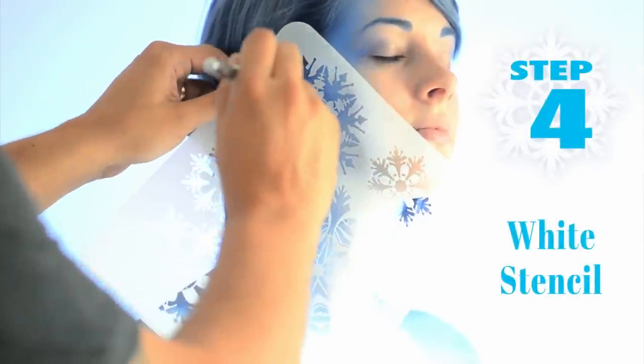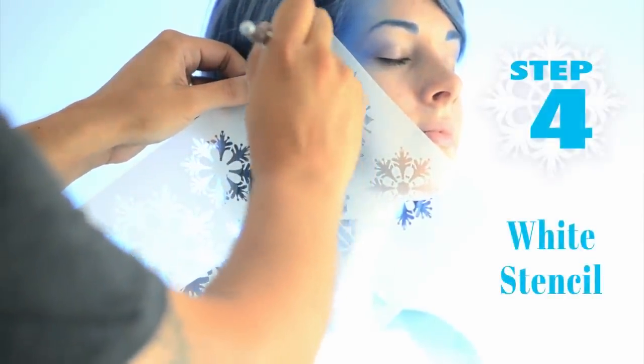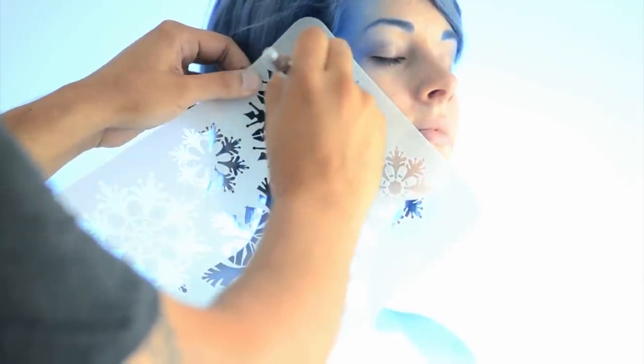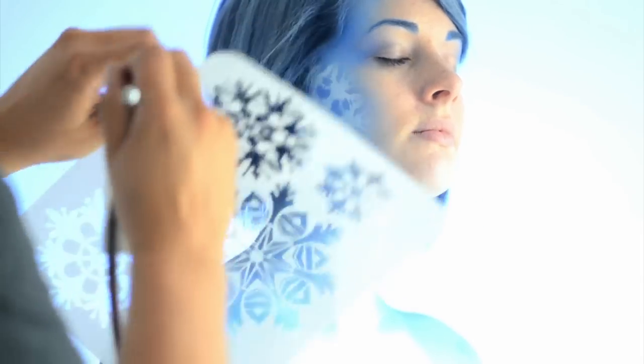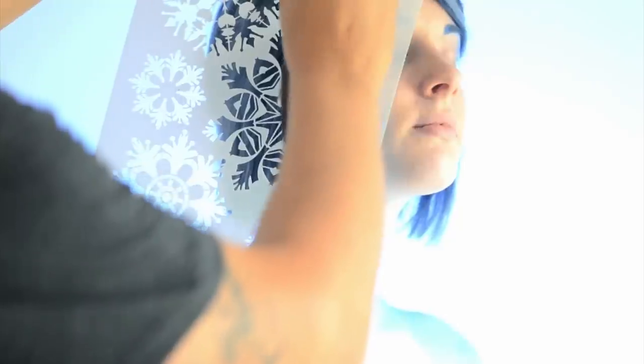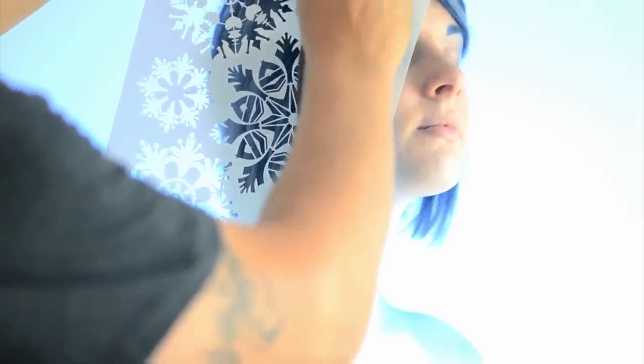Using the snowflake stencil and white makeup, begin to apply snowflakes one by one. Try to apply smooth, even layers avoiding the hair and edge of the stencil. Position the following snowflakes near each other and vary them in size, creating groups that in some cases slightly overlap.